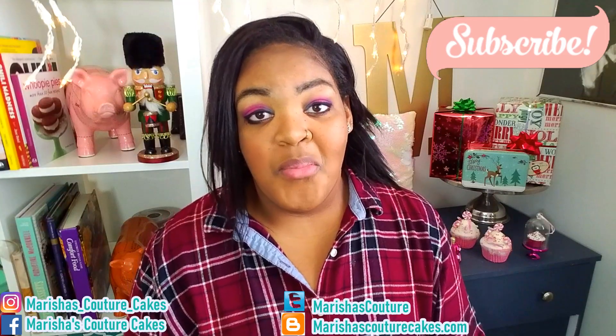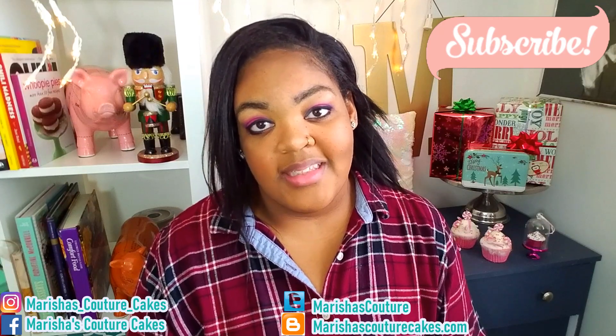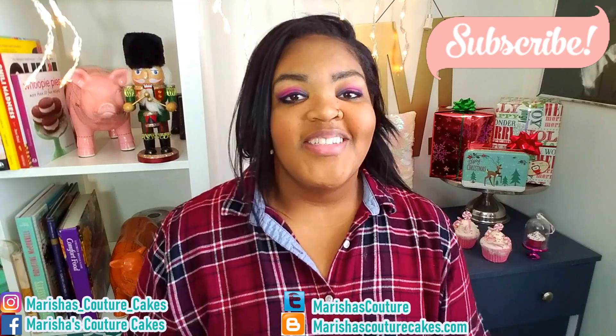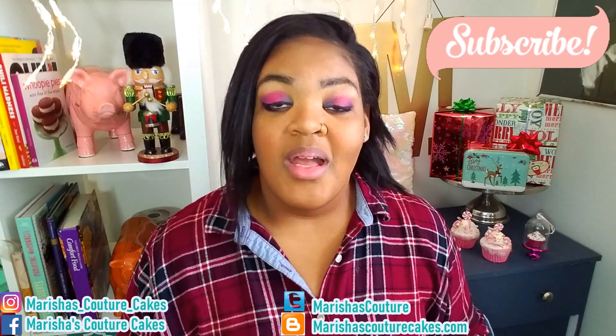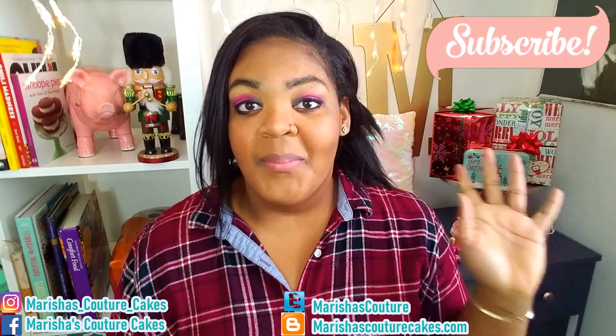I will have more festive holiday cakes coming up — I'm actually working on something super cute. Make sure you're subscribed, leave a comment down below, say hello, and I'll see you guys in the next video. Bye!